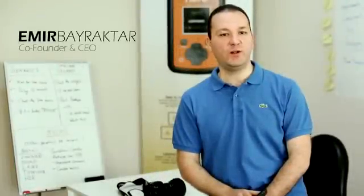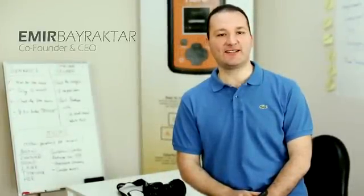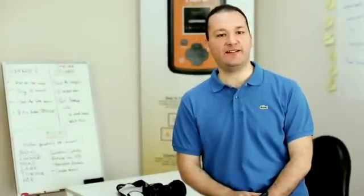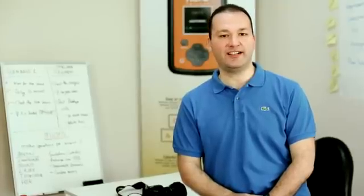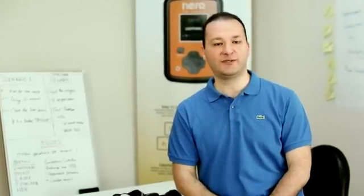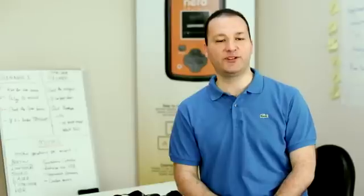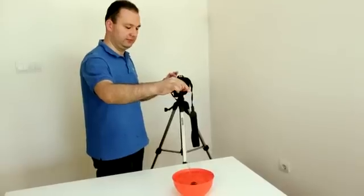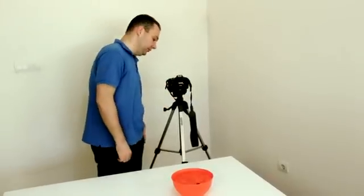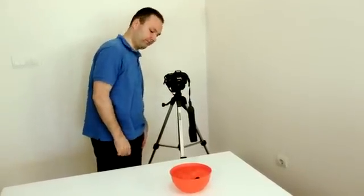We all know high-speed photography is almost impossible with your everyday equipment and human reflexes. This is why we have created myops. Myops fires your camera or flash at the perfect moment, and it will take your photography skills to a whole new level. Your photography skills are technically limited by the capabilities of your camera and other equipment.